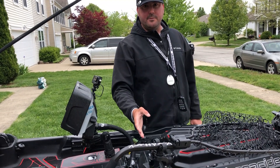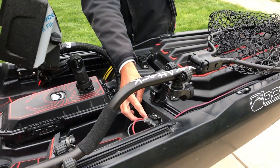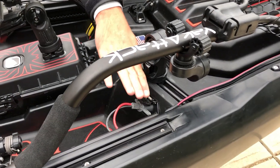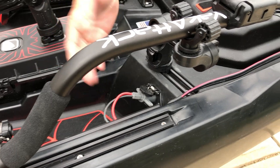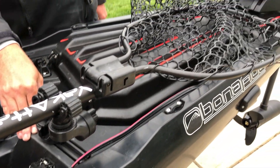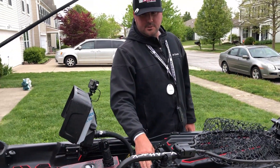The next part is power for the motor. That comes off this waterproof connector up in the cockpit area — it's out of the way, tucked in, and easy to connect and disconnect as I'm taking the motor on and off. Pretty simple to do.